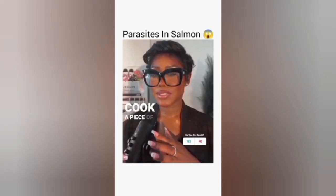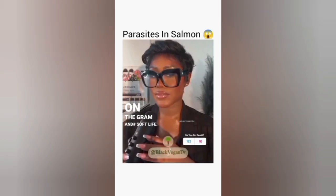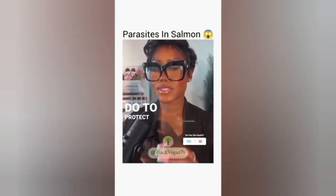All the girlies who love to cook a piece of salmon — post it on the gram and hashtag soft life. But the salmon that we love and enjoy has parasites. Macy purchased a salmon from Whole Foods, and to her surprise, the parasites enjoyed the meal before she ever got to it.